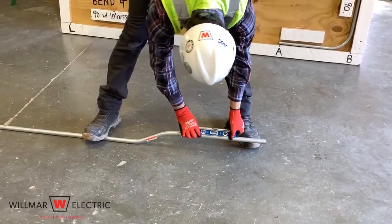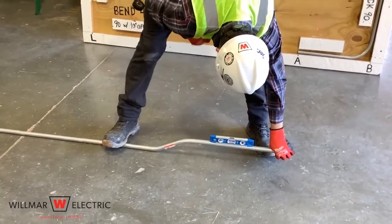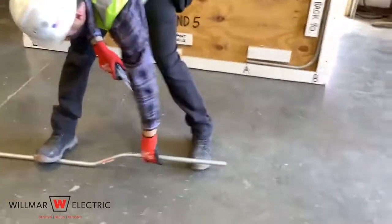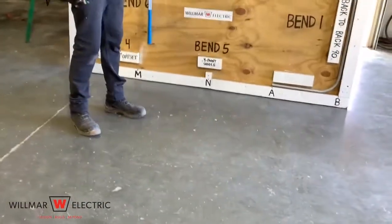You can check to make sure that both bends are bent to the same degree by putting a level on the offset. Check to see if you have a dog leg, and if you do, remove it.